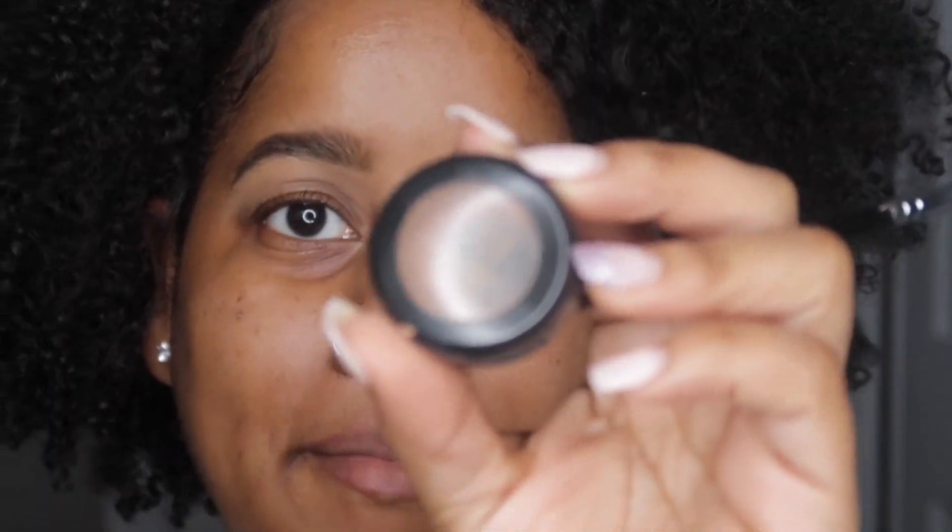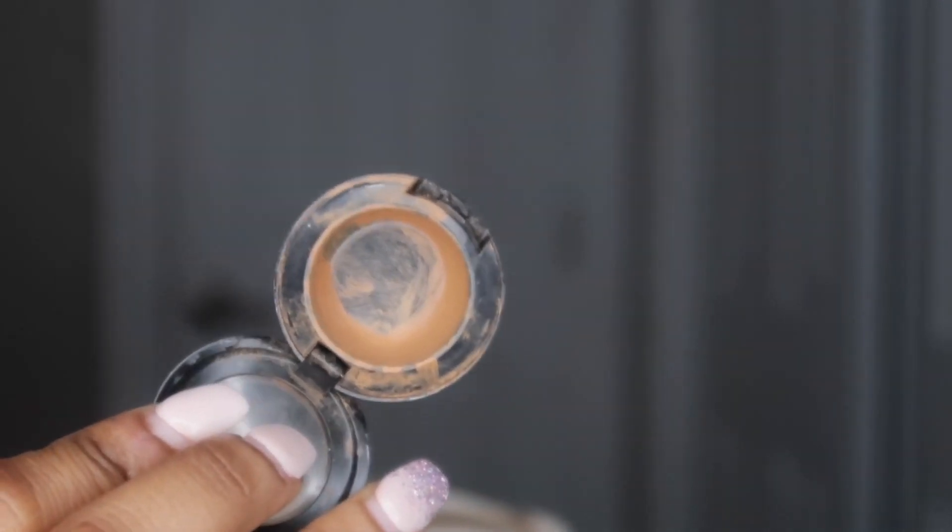I just blend with my finger. For the top of my brows, I'm going to go in with the NW40 from MAC. I've been having this for a little while now.